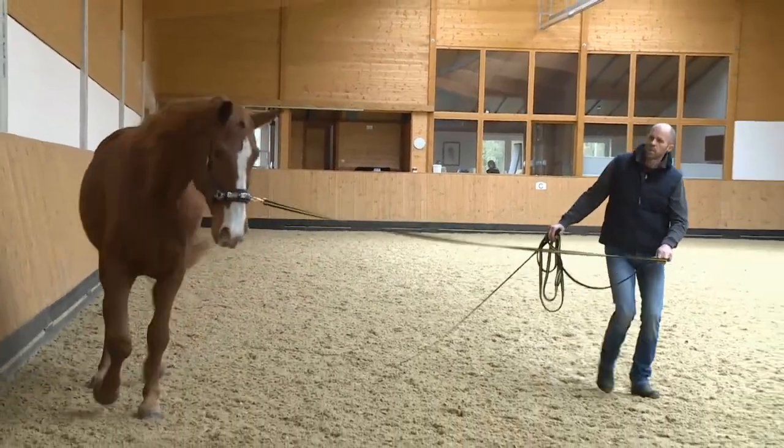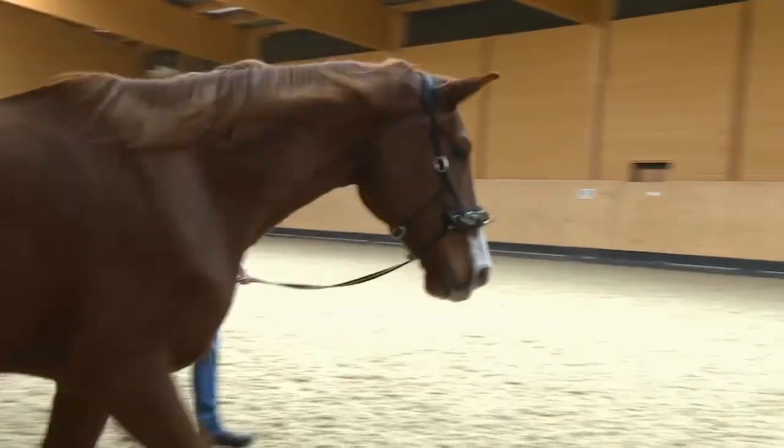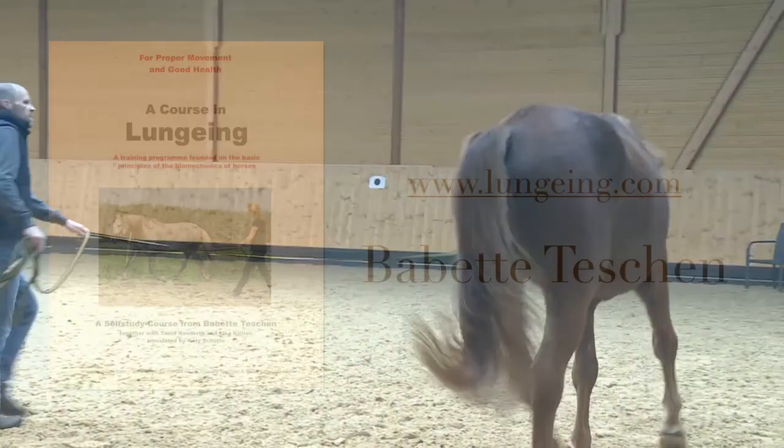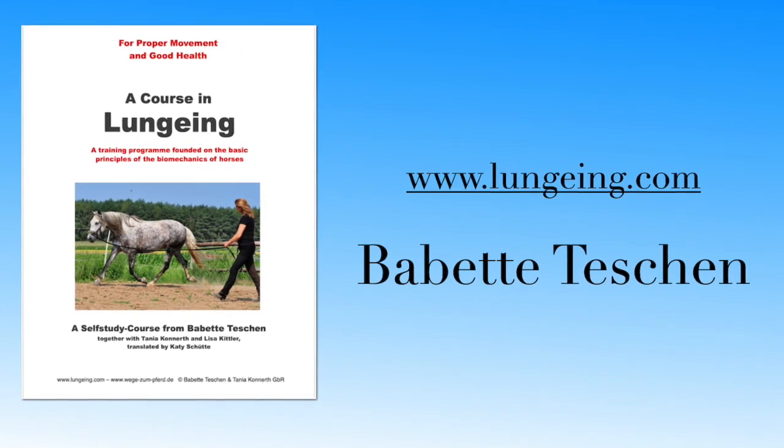With good training on the lunge, we can show the horse how to move in a healthy way on a circle. See you next time.